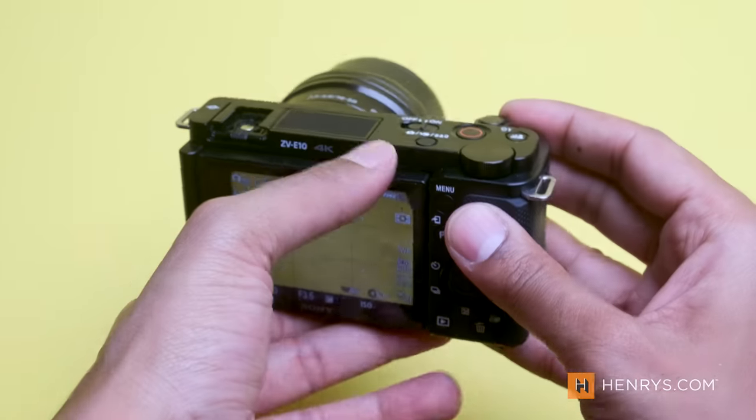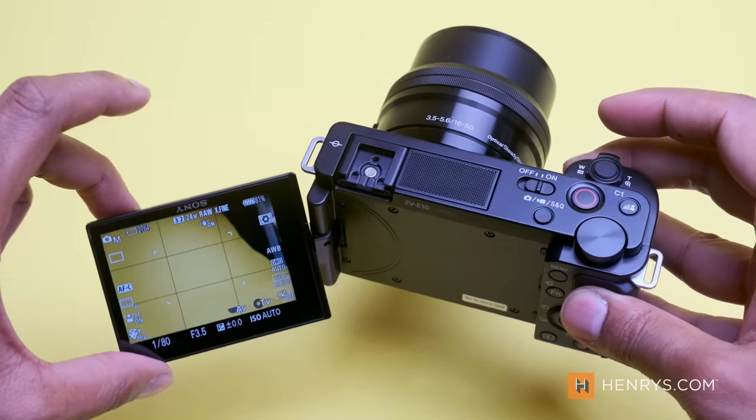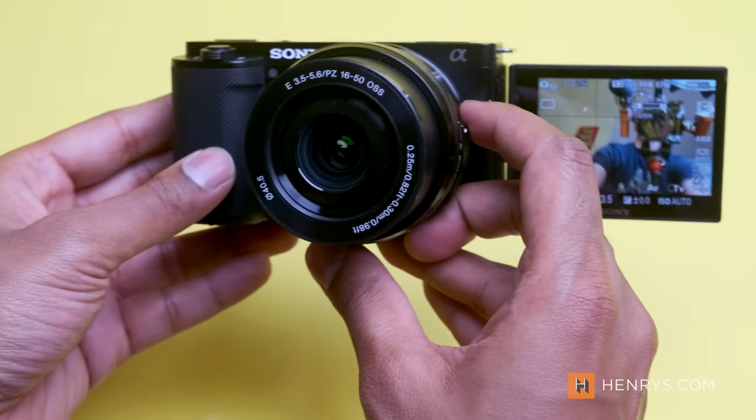There is no viewfinder on this camera. You have an acceptable 3-inch LCD on the back that can flip all the way around, making it much easier to use this camera for live streaming, conference calls, or vlogging. You can shoot 4K video at 30p, or 120 frames per second in full HD slow motion.